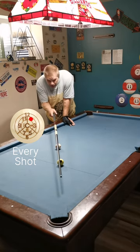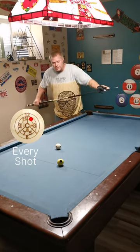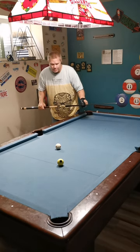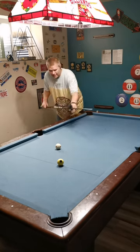As you can see I have a shot to the corner here. It's not quite straight in — I do have a little bit of an angle. So let's say I want to bring the cue ball back out to center table where it is. I want to play some top right spin. You can also do it with bottom or left spin or whatever, but I'm going to play top right and come around three rails.